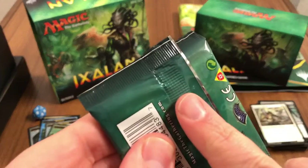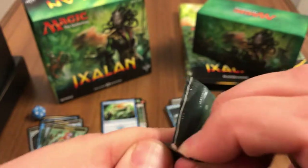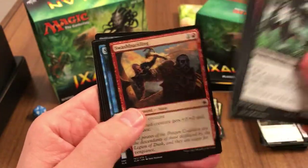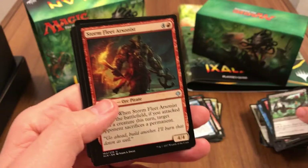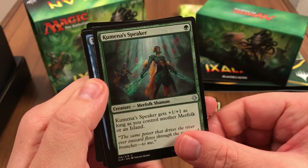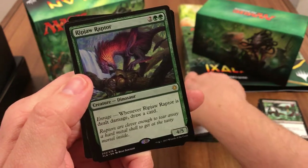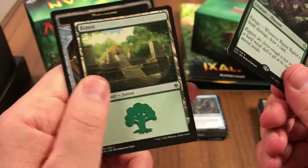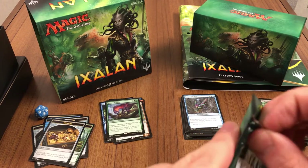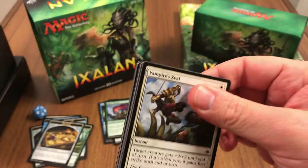These packs have that little additional piece — they're hard to open sometimes. Getting through the commons: another Storm Fleet Arsonist, Kumena's Speaker, Tempest Caller, and the Ripjaw Raptor — some dinosaur action — and a forest and a treasure. Down to three more packs. See if we get anything crazy — Hostage Taker maybe, or a nice foil.